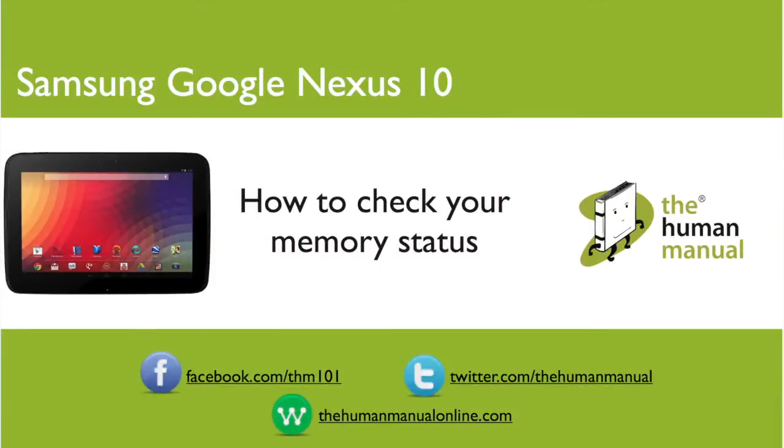Hi, my name is Andrew. I'm a technology expert at The Human Manual. In this tutorial we'll show you how to check your memory status on your Samsung Google Nexus 10.